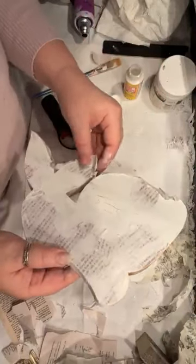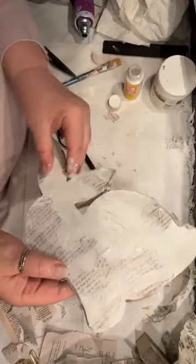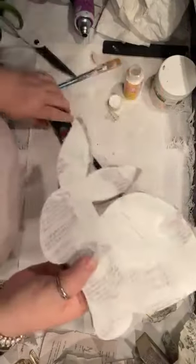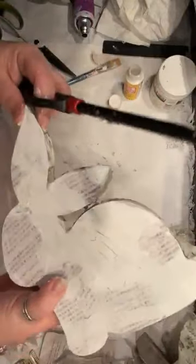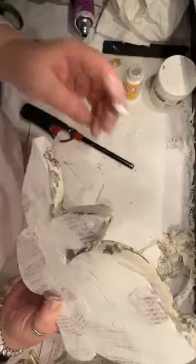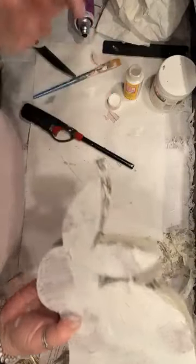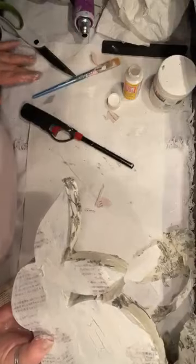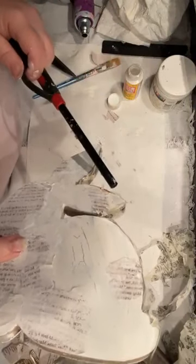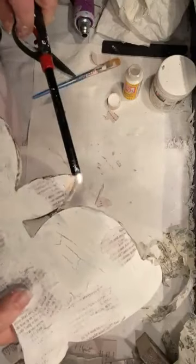I'm going to do the same thing on this side — make sure all the edges are standing. Even if they burn the side I am okay. I need to put a little more glue here. See, I'm a messy crafter — are you messy when you craft? I have things all over my fingers, my clothes, the floor.